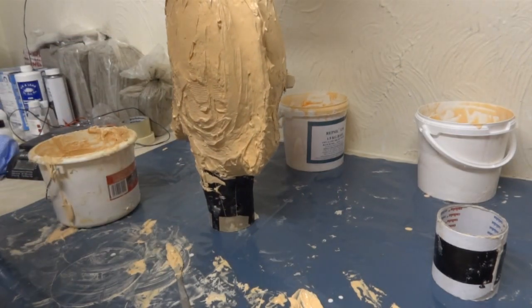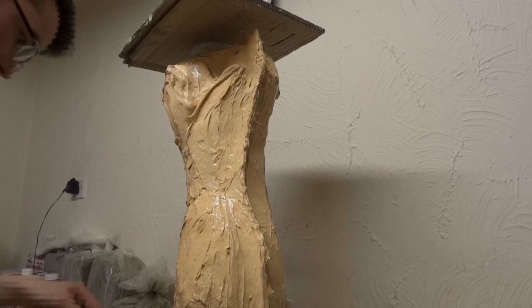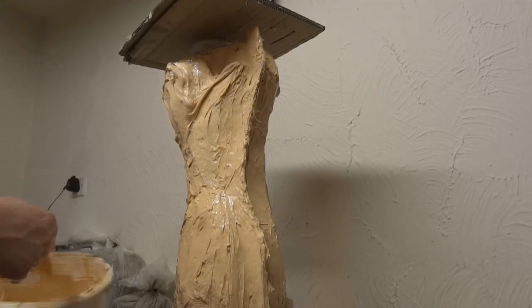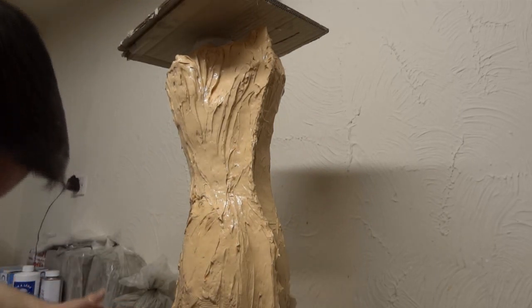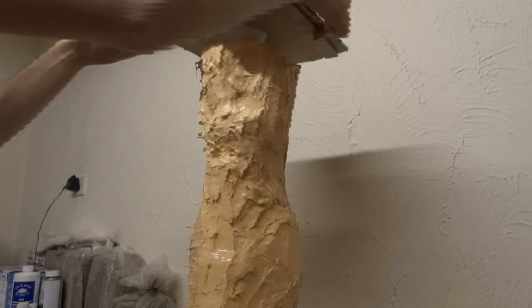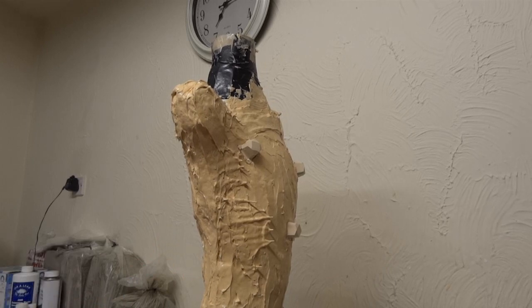Let's make this upside down and do the bottom. That'll do — I'm just going to let that cure and then we've got to come back and do another coat on all of it.